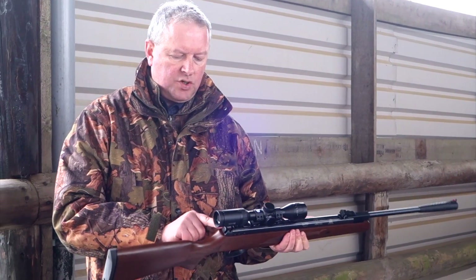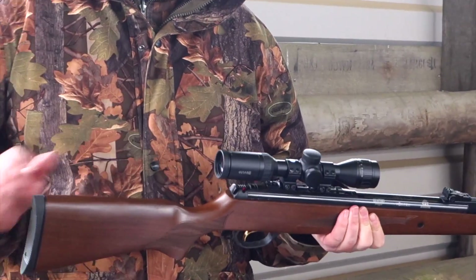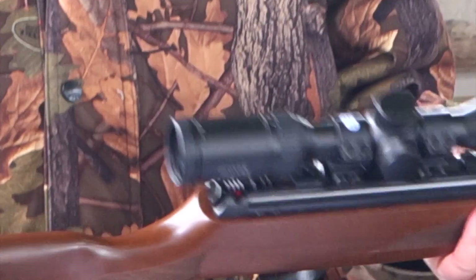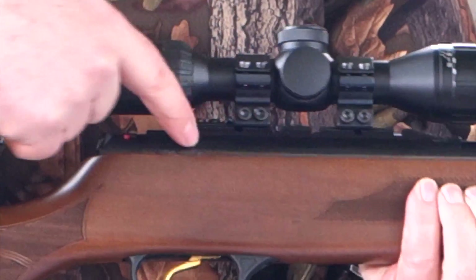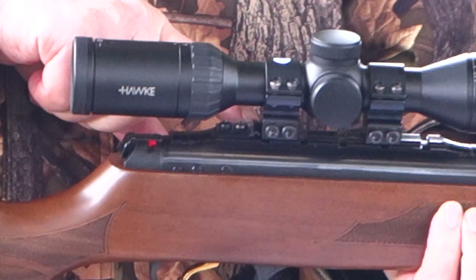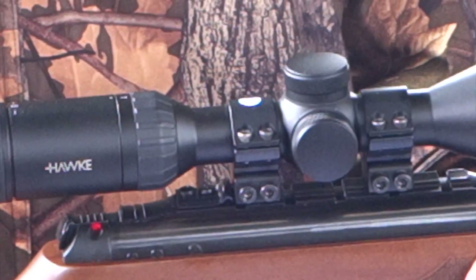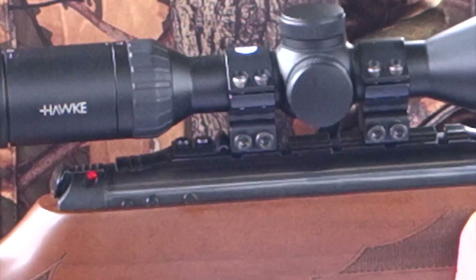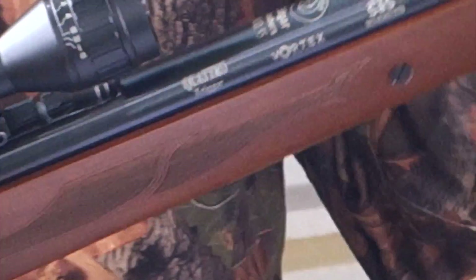You've got the push button safety catch at the back, a bit like the old Webley design. What also comes as standard with these is the Picatinny scope rail — you can see at the back where I've got the mount pressed up against it. You get a built-in arrester bar, which is really handy on a spring or gas ram model.